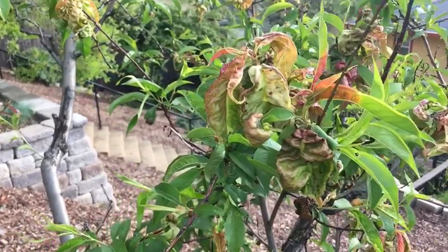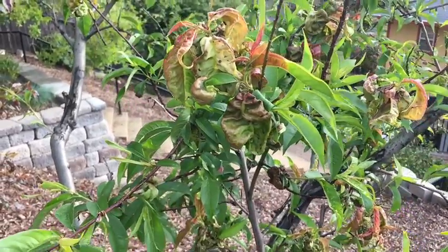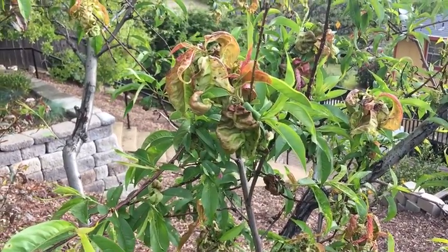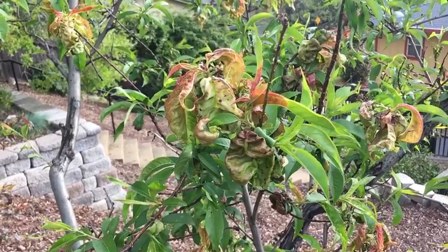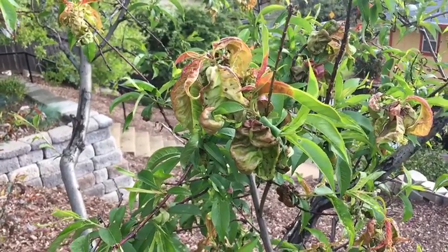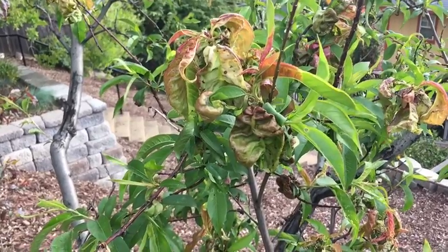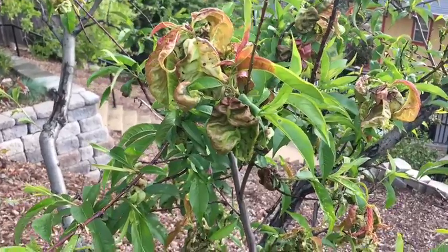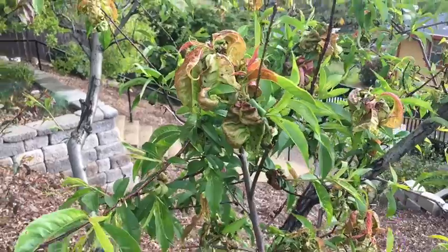For most home gardeners, a dormant spray with a fixed copper product is going to be one of your best choices. In general, a single application of fixed copper around Thanksgiving or Christmas is enough to minimize the disease. Unfortunately, many of the fixed copper products on the market now contain much less fixed copper than products that used to be available, so we will often recommend two and even sometimes three applications during the winter months.